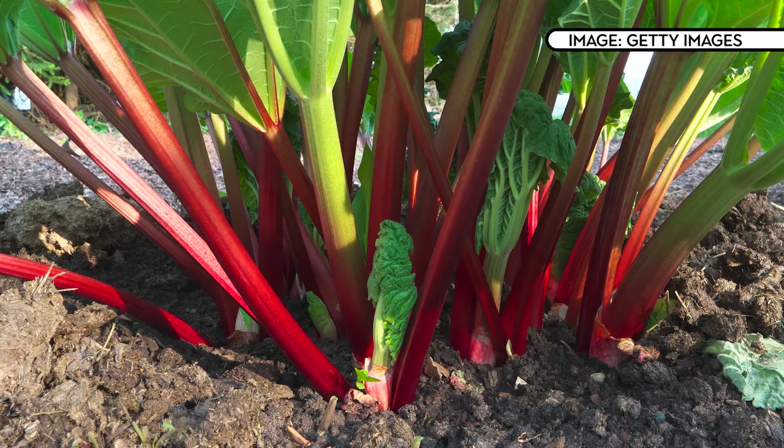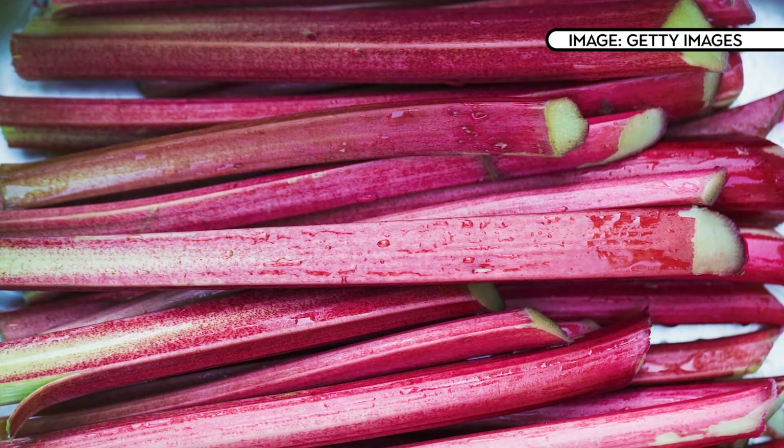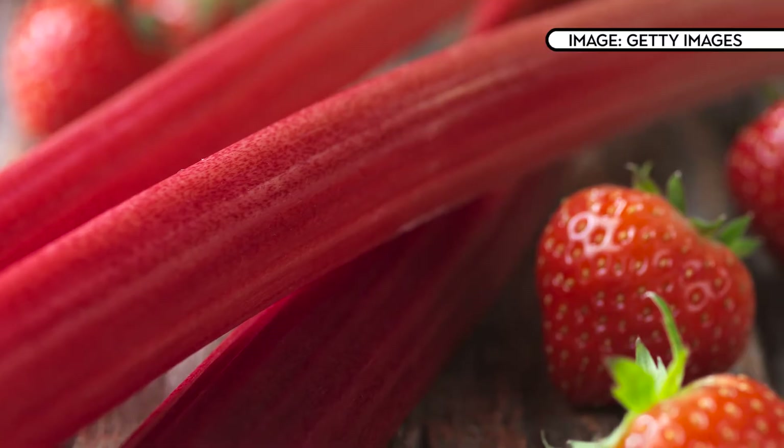Now if you're hungry, hold your horses — leave the stalks and leaves to develop for the first summer without pulling any up. This allows the plant to become really well established so that it will produce a really good crop of rhubarb stems for years to come. Finally, while the stalks are delicious, never ever eat the leaves — they're poisonous.